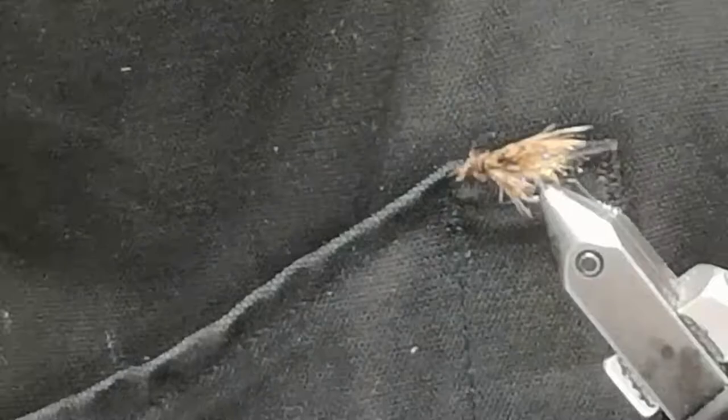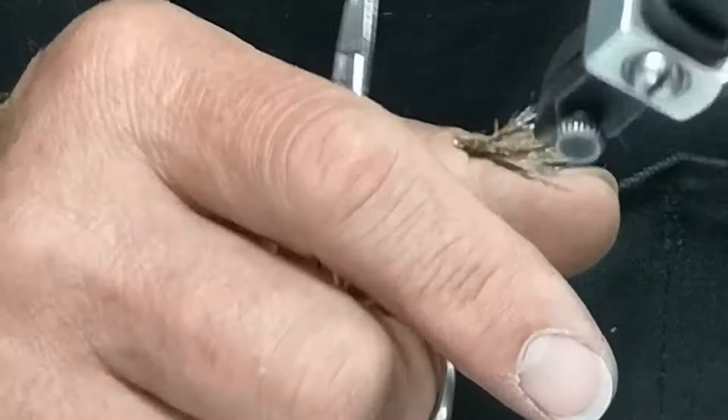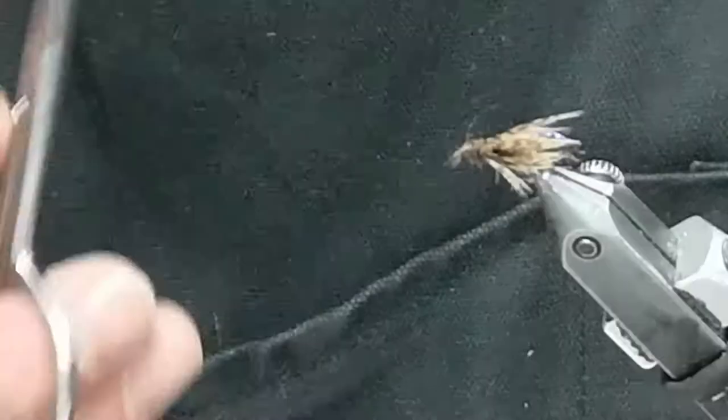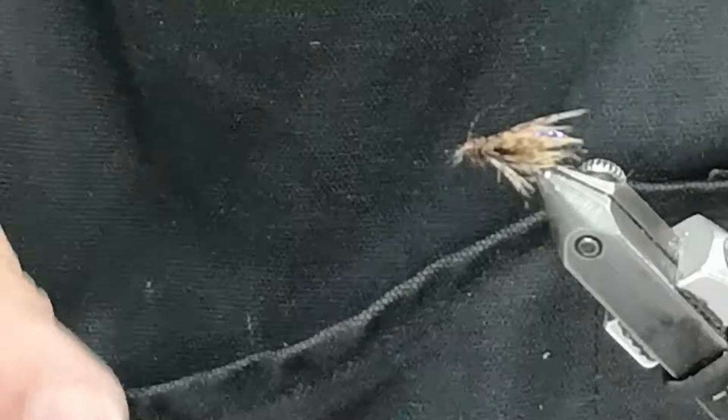I don't know what to call it — double wing, caddis pupa, soft hackle, or whatever. But that fly seems to work before the big caddis hatch starts, during the caddis hatch, and when the caddises are down and there's not much in the water, it seems to work when there's nothing else out there. They seem to remember this fly as the start of the hatch.